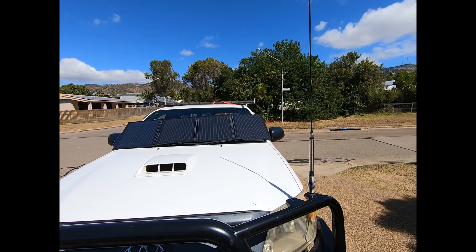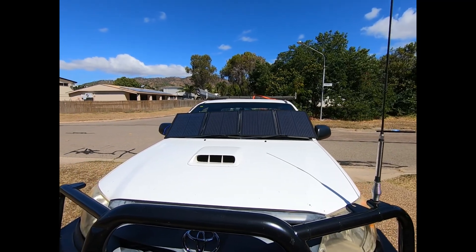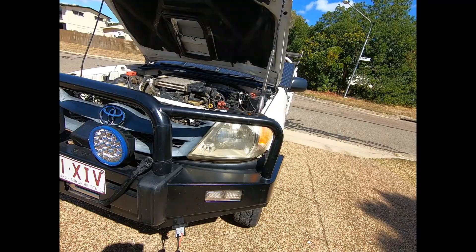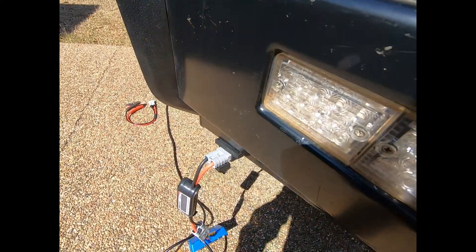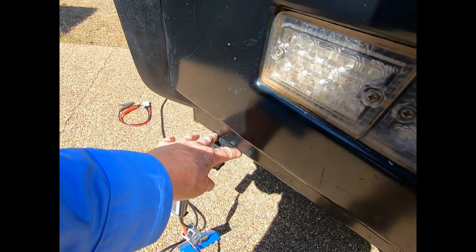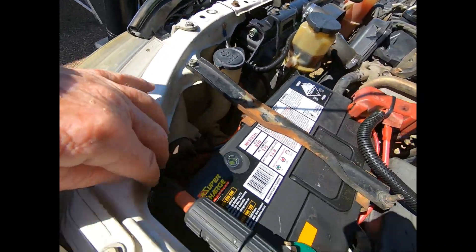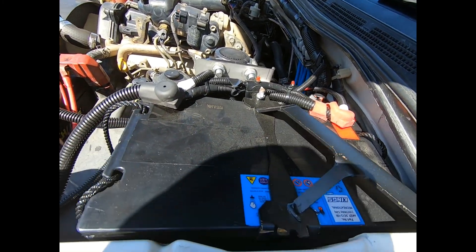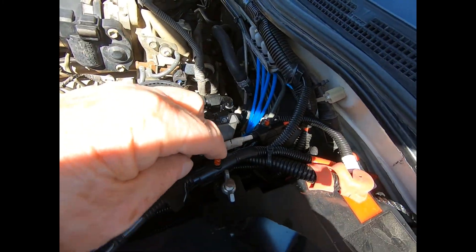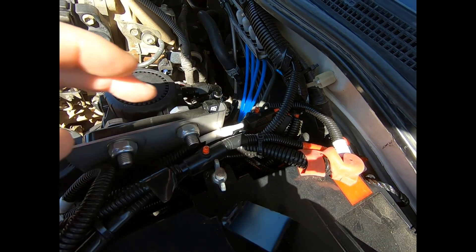But yeah, there you have it — the Kings 120 watt solar blanket. This Anderson plug adapter on the bull bar goes through here, down through here, and up under to the secondary battery. I've put fuses in it so when they blow you know a fuse has blown.